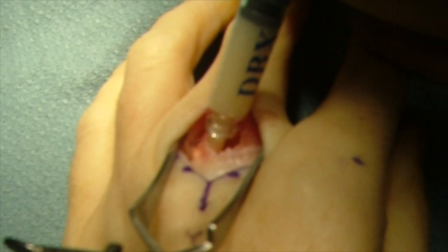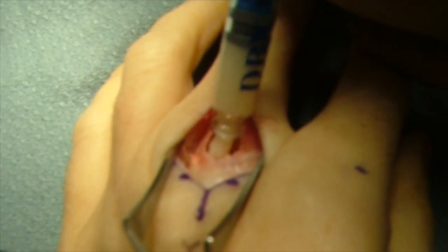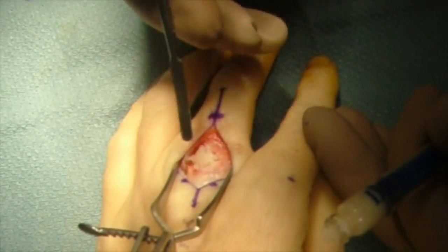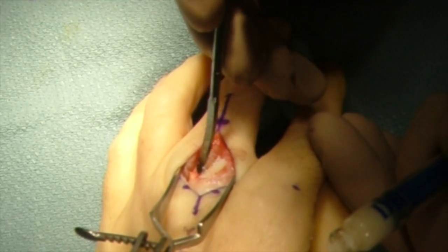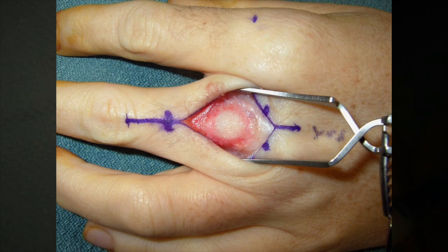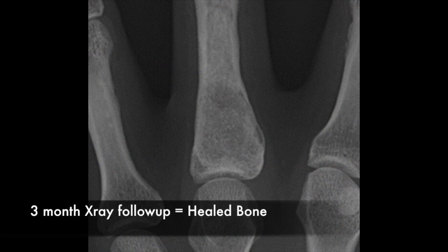Here I'm filling the enchondroma cavity with demineralized bone matrix, and this will serve to allow the bone to reheal in this area. And here I'm packing in the demineralized bone within the enchondroma cavity, and here it's completely filled. And then after a few months, the bone heals back and the enchondroma is completely repaired and healed.